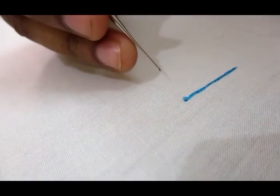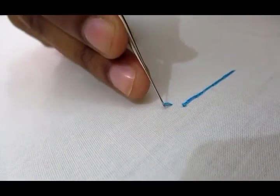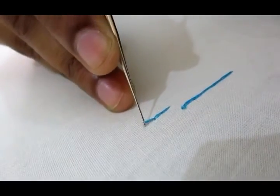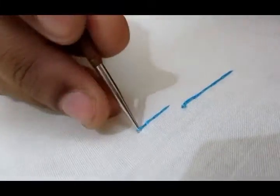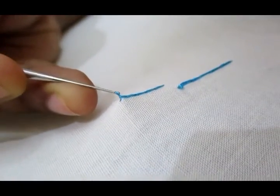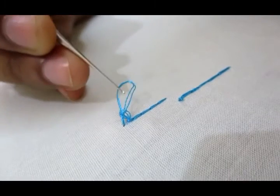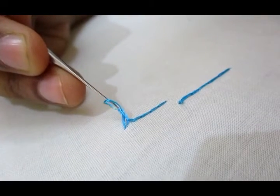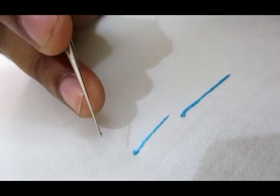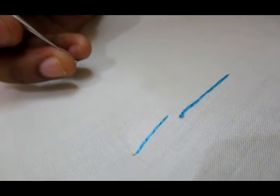Once again I am showing how to put a knot in RE work. Long chain, very nearer. The knot is so strong.